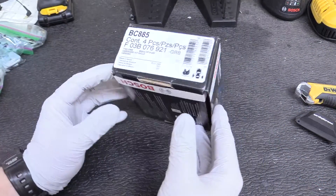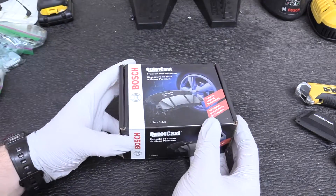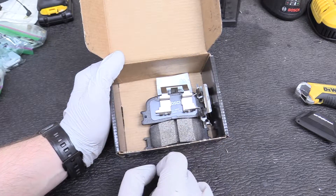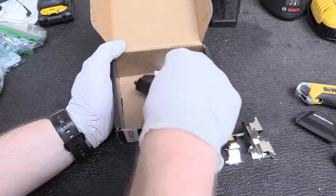Here are the rear brake pads we're working with today — they are Bosch BC885. They're a ceramic brake kit, so they should work nicely. It does come with two sets of pads, but I've already done the other side off-camera, so I only have these brake clips and brakes remaining.